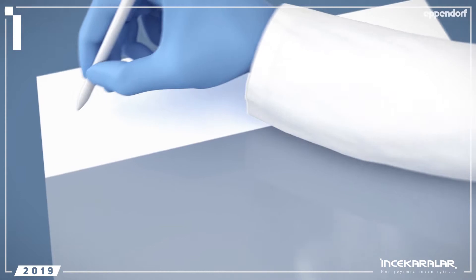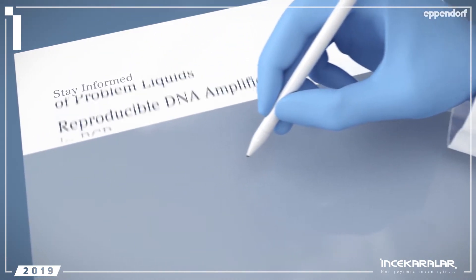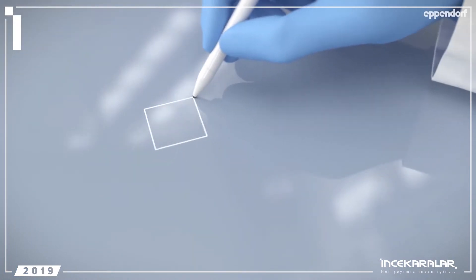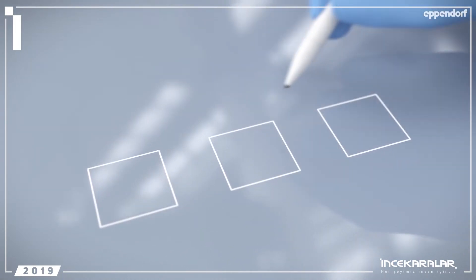Welcome to our short tutorial on PCR, where we will present a number of tips and tricks to improve your assay. Although PCR is a very established technique, there are still many things you can do to perfect your results.